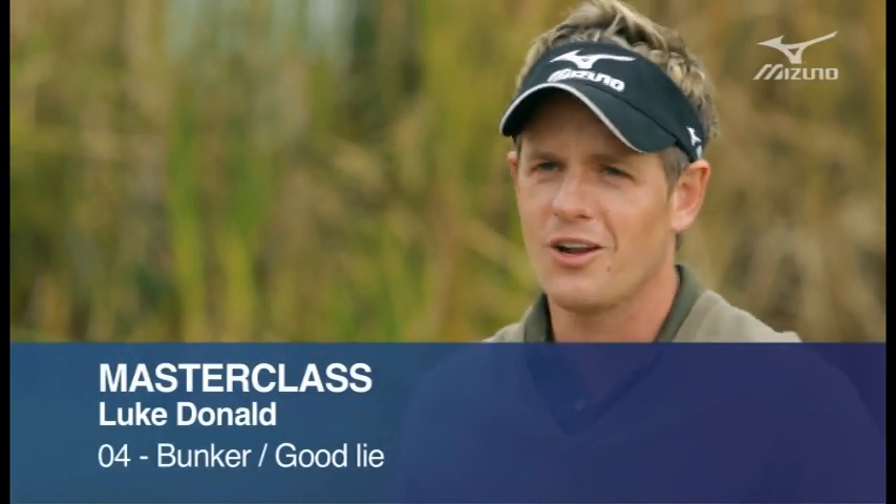So here we are in the bunker. This is the actual part of the game that I really enjoy. A lot of people don't like being in the bunker — they find it hard. But it's all about technique and setup, especially in the bunker.